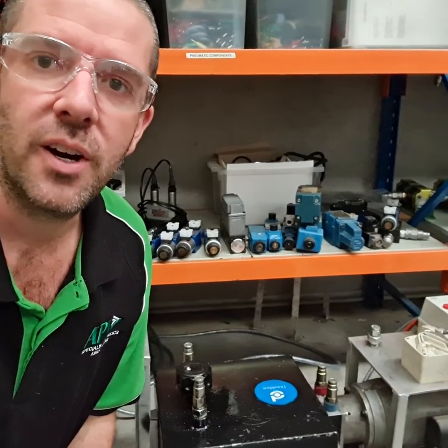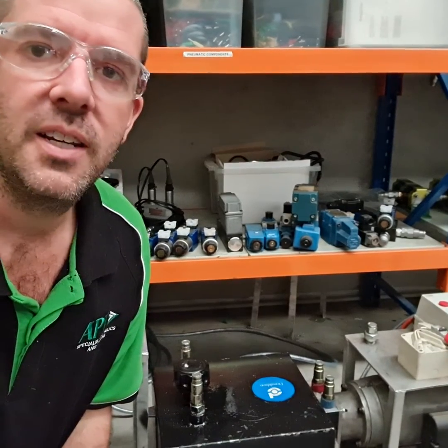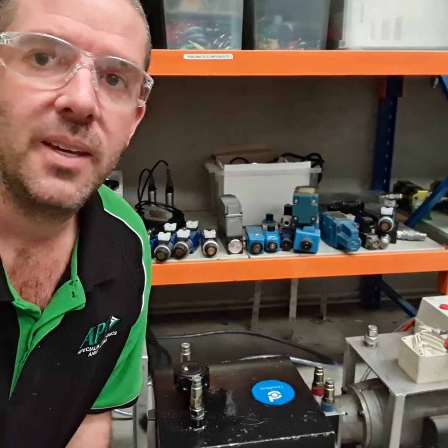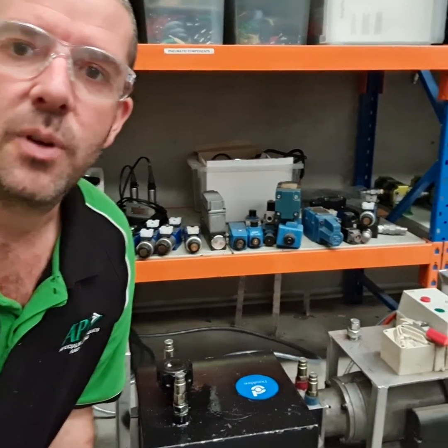So we literally went to site with this particular power pack without all the gear that we needed. We just had to check it, go for it, make it run, and hope that everything was going to be okay. That's a little bit more on where we started with our practical training and the equipment that we actually use for it.